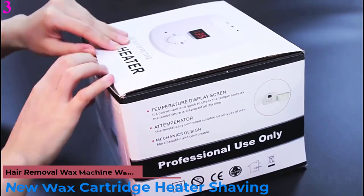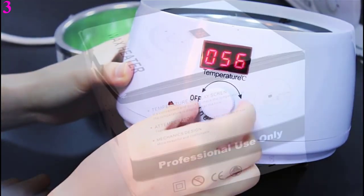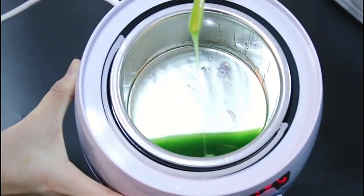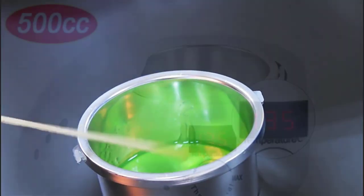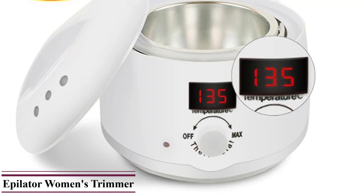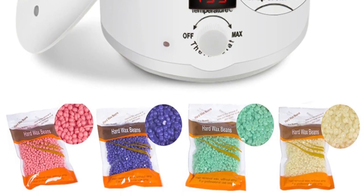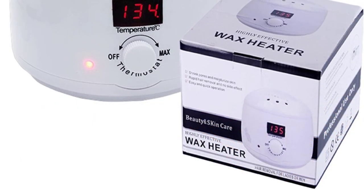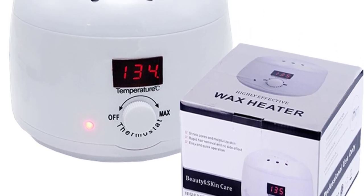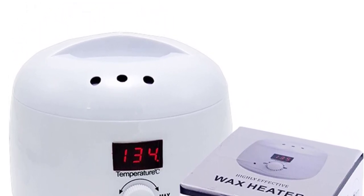Number 3 is the New Wax Cartridge Heater for Shaving and Hair Removal — Wax Machine, Waxing Kit, Depilation Wax Beans, Wax Pot, Epilator, and Women's Trimmer. Features: 1. ABS plastic shell with high temperature resistance, low temperature resistance, and collision resistance. 2. LED display shows real-time temperature clearly, with a maximum temperature of 135°C. 3. High-quality aluminum alloy liner with a handle — safe, easy, and cool to use after heating. 4. Easy-to-operate knob — turn right to power on and continue rotating to adjust the temperature.